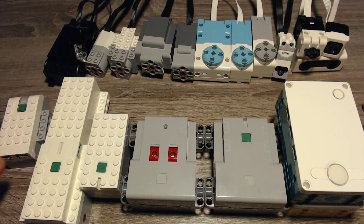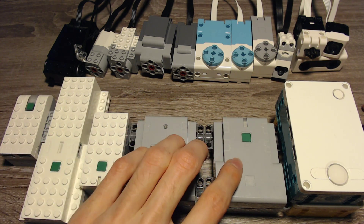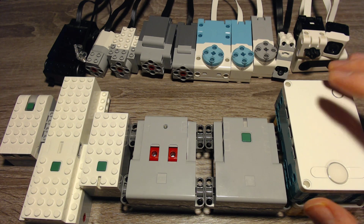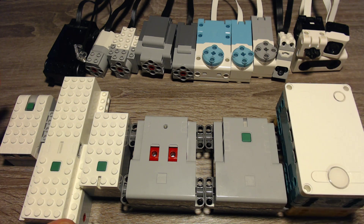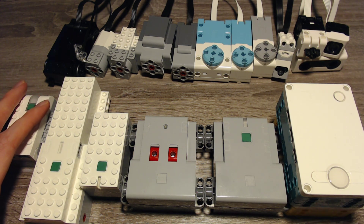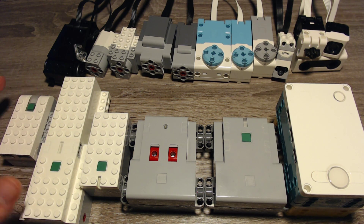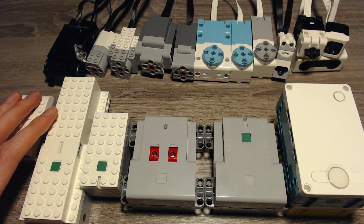We have WeDo 2.0, we have LEGO Boost, we have Powered Up, we have Control Plus, and we have Spike Prime and the LEGO Mindstorms Robot Inventor. Also keep in mind that I recorded this video in February of 2021, so things can change with updates. It's possible that in the future some hardware will be compatible that isn't compatible at this moment, but this is the state as of February 2021.